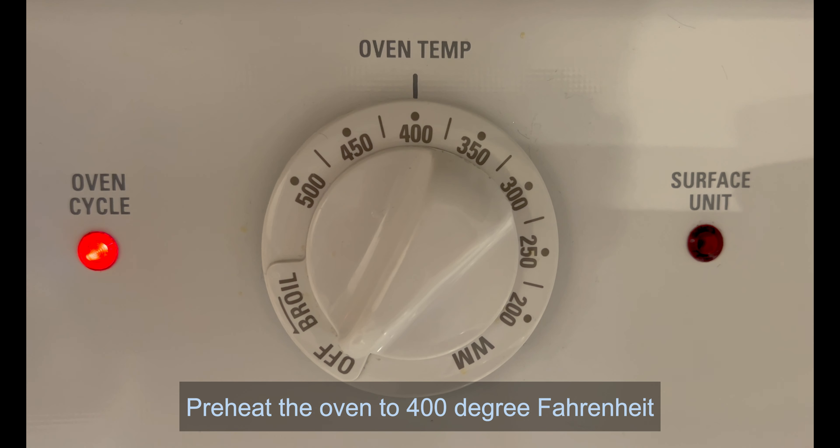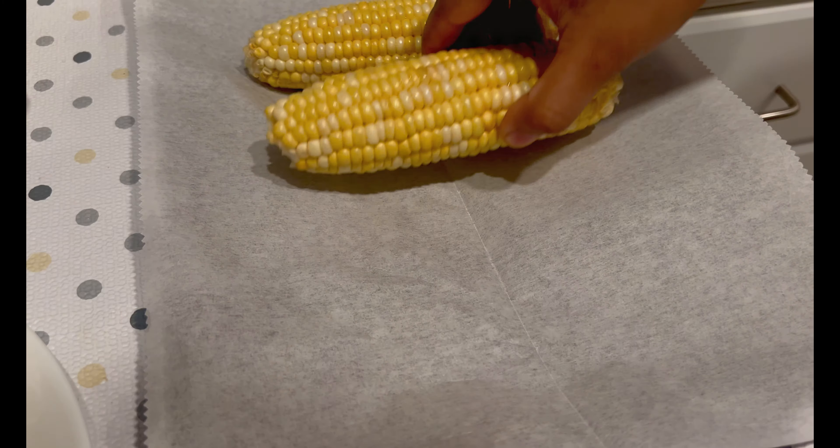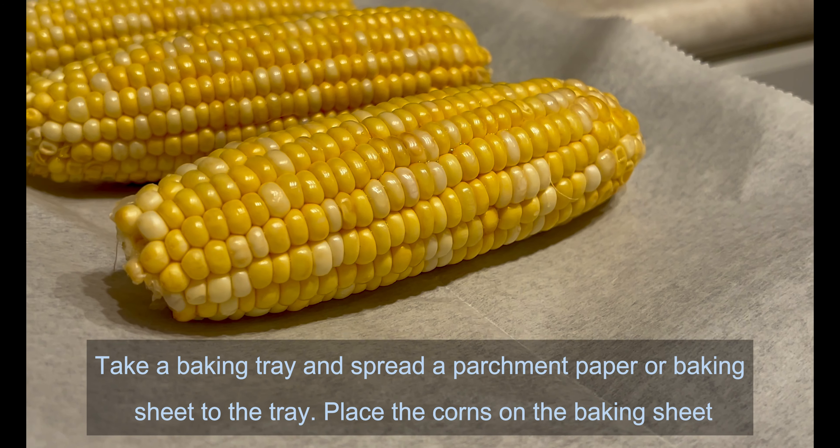Preheat the oven to 400 degrees Fahrenheit. Take a baking tray and spread a parchment paper or baking sheet on the tray. Place the corn on the baking sheet.